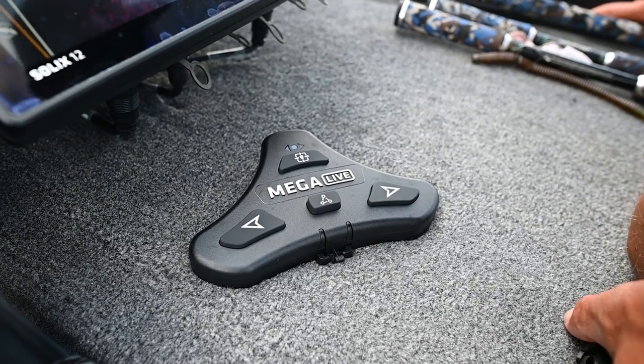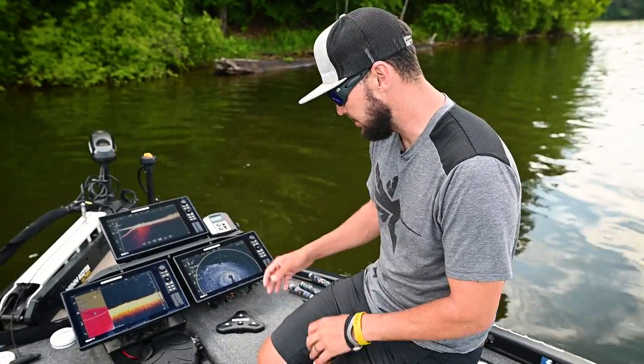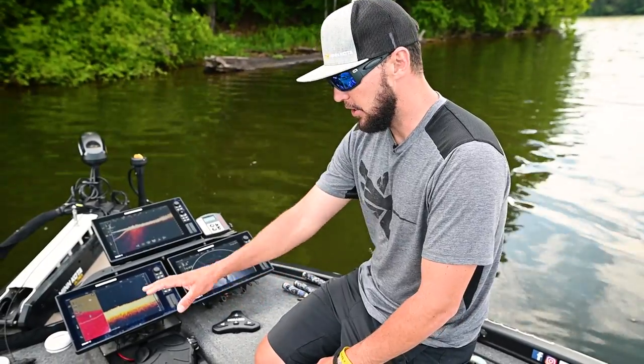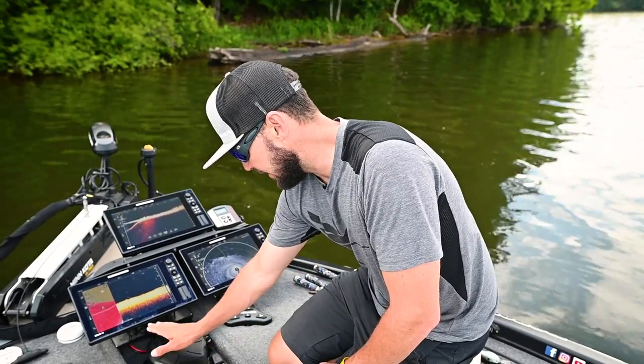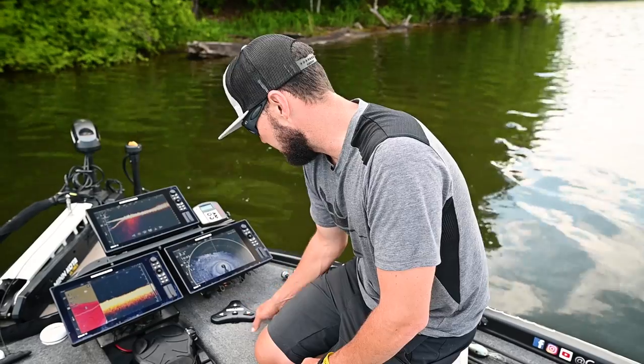This is your foot control that is going to come with your Target Lock when you purchase it. They come together and you can mount this wherever you like on the deck, suited to your left or right foot. I've got it mounted so I can have my left foot on the foot pedal and easily control it with my right foot.